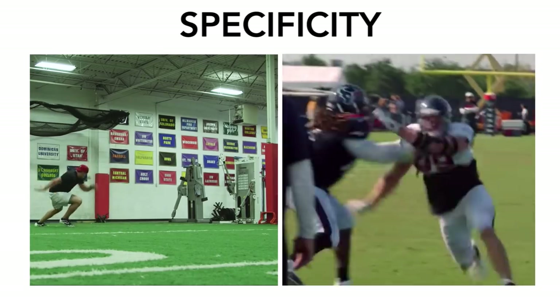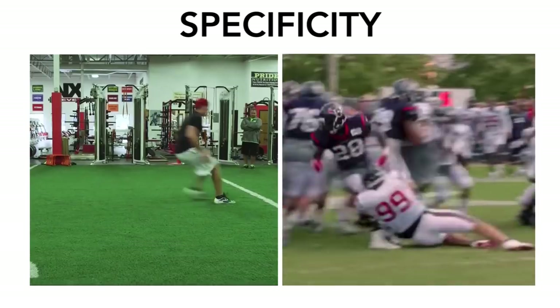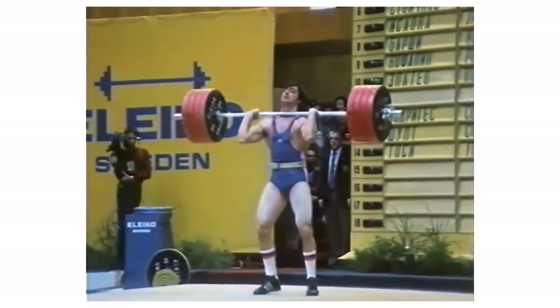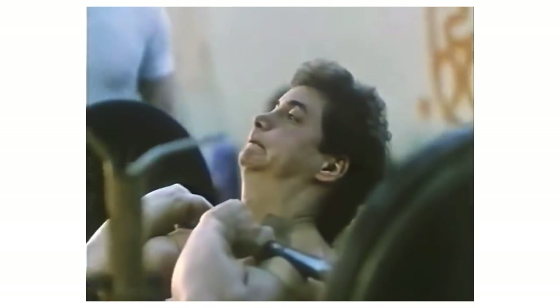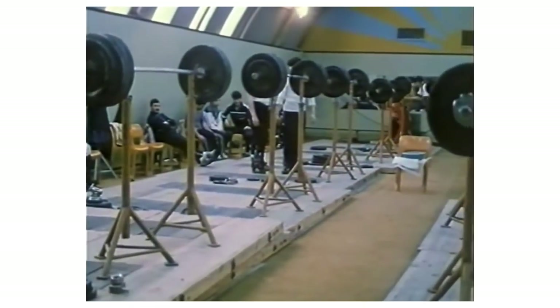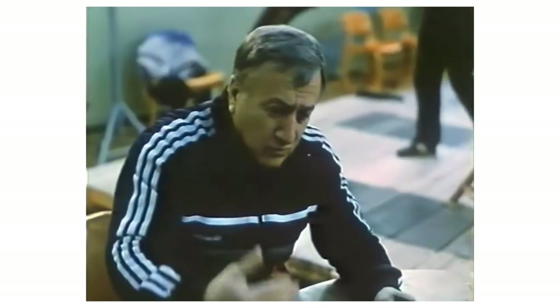The concept of specificity is an interesting one when considering the training for a sport. In the case of Olympic style weightlifting, it would seem as though the most specific way to train the clean, outside of actually doing the clean, would be to front squat. Under the commonly known but misunderstood Bulgarian system developed by Ivan Abidjaev, specificity was the cornerstone of the program.